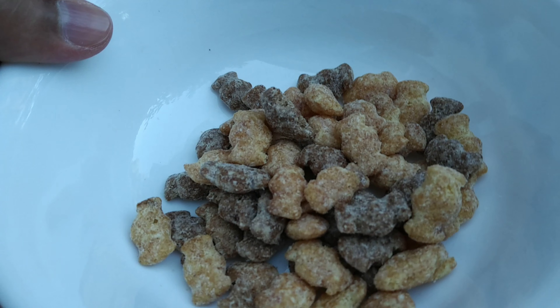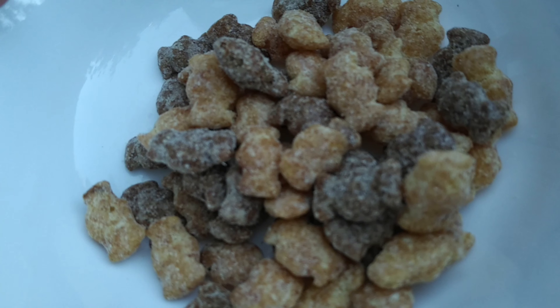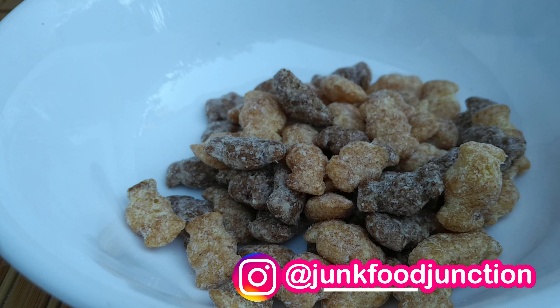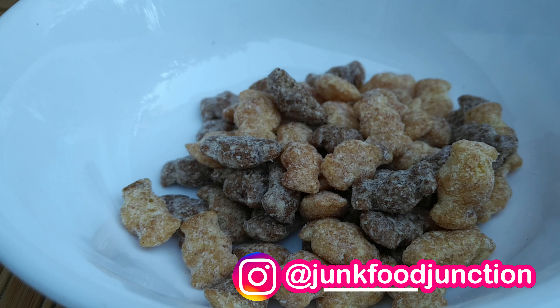I'm already getting that strong Reese's trademark smell coming off of the bat-shaped cereal. Let's go in for a quick sniff. Oh yeah — they smell just like the original Reese's Puffs cereal, which until recently I had never tried.